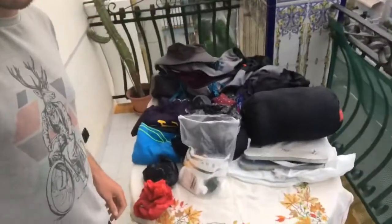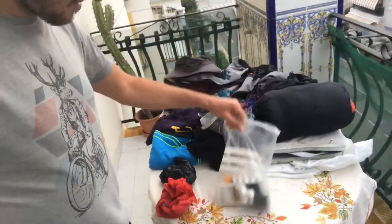Next I'll show you my liquids and gels. You want to bring one of these clear bags if you're flying there or flying back.